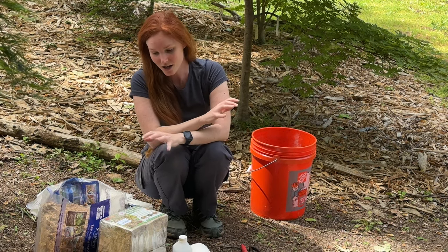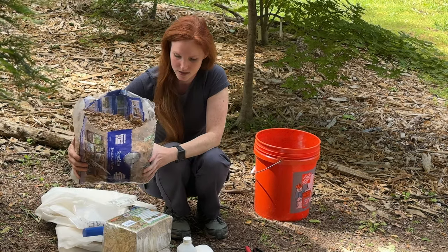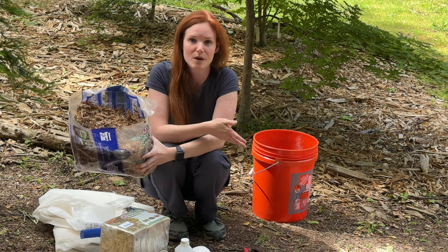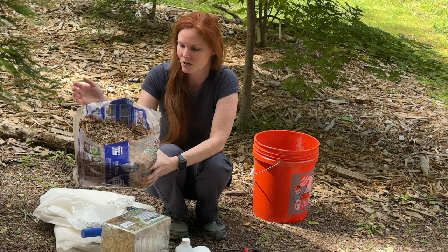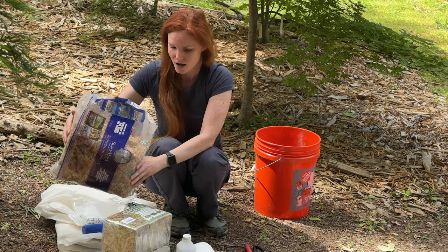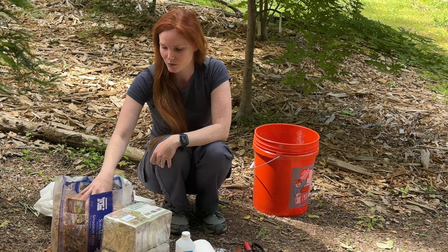For the air layering itself, we have sphagnum peat moss. A lot of these things we've purchased from Amazon, and we'll put a link down in the description so you can find a lot of these tools and consumables. Sphagnum peat moss is for what the roots go into instead of a dirt-type material.